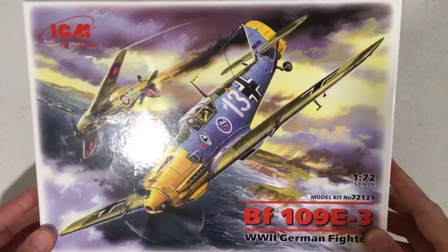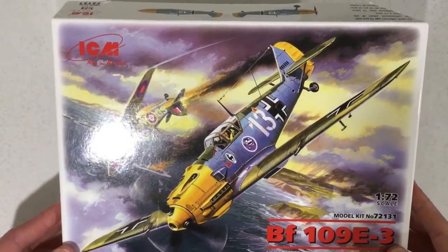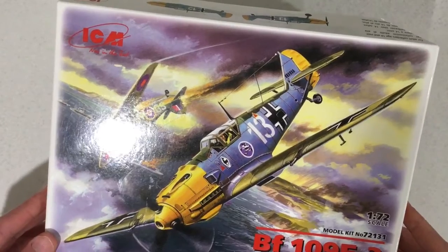Good day everyone. In today's video we will be taking a look at the 1/72nd scale BF109E3 from ICM. So now let's crack open the box and see what's inside.